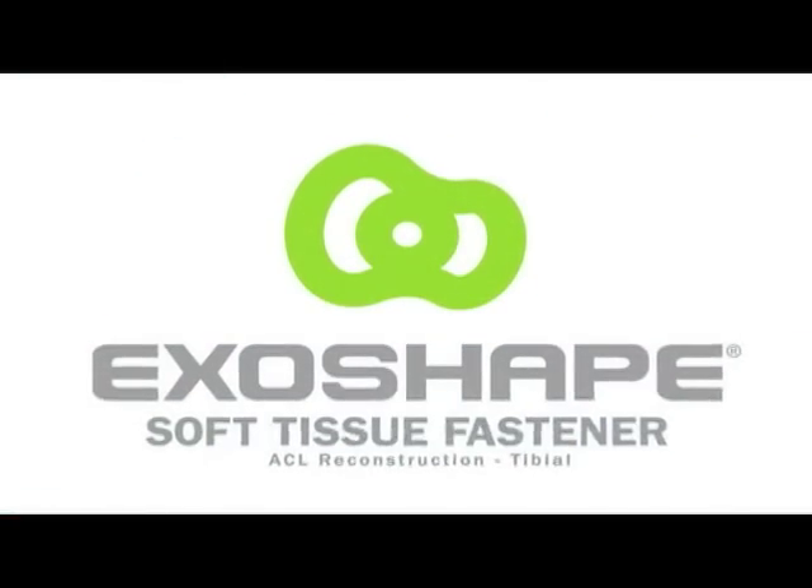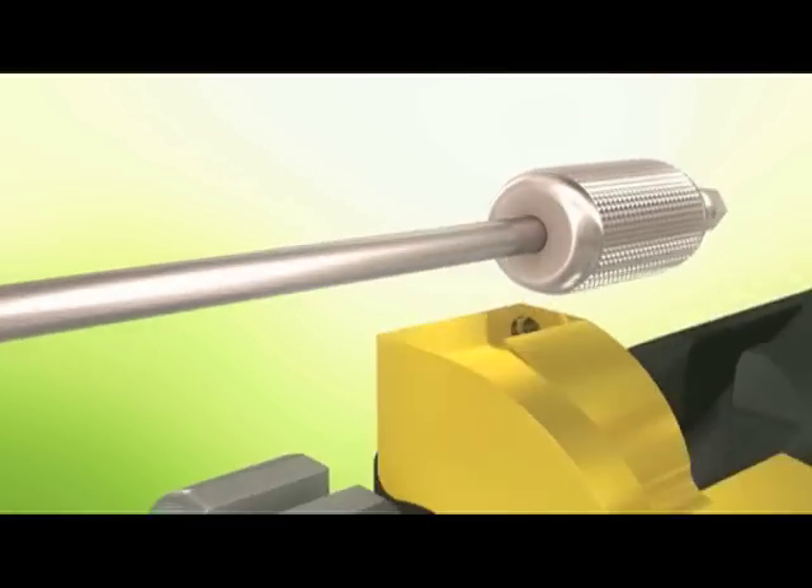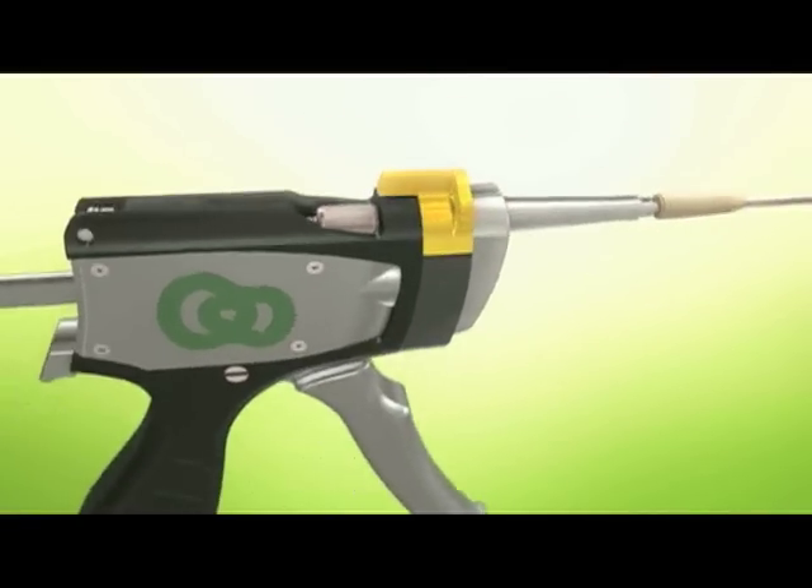The ExoShape device is a two-part device made from our proprietary Peak Altera material. It consists of a sheath component with two channels running along the side of the device. These channels are programmed for shape memory.